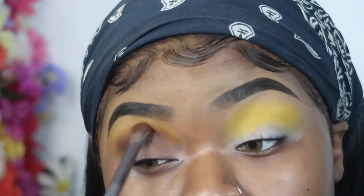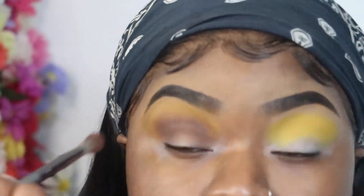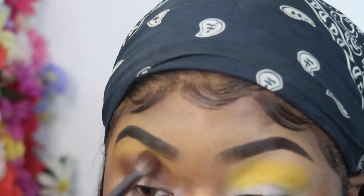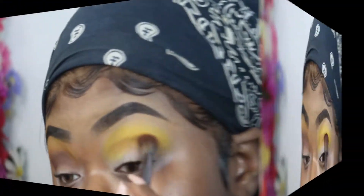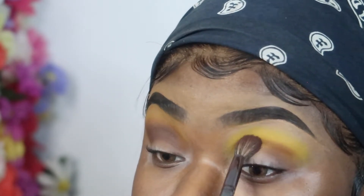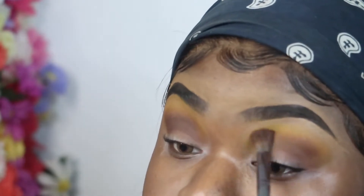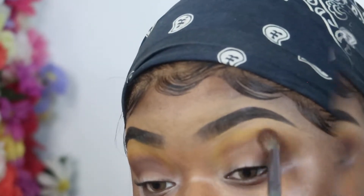Right now I'm going in with a yellow shade — you can get this from any palette, it doesn't matter. You don't even have to be real neat with this look because it's really simple. I tapped the yellow shade into the crease and flared it out, buffed it out, then went in with a brown eyeshadow using the same method, going back into the crease and blending those shades back and forth to make sure they're both present.